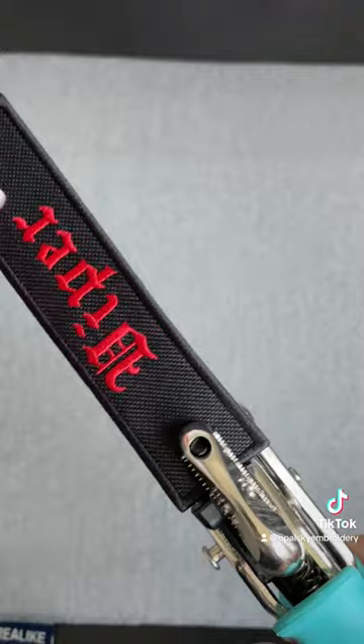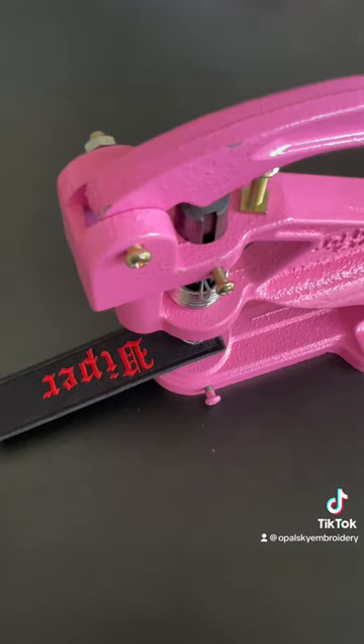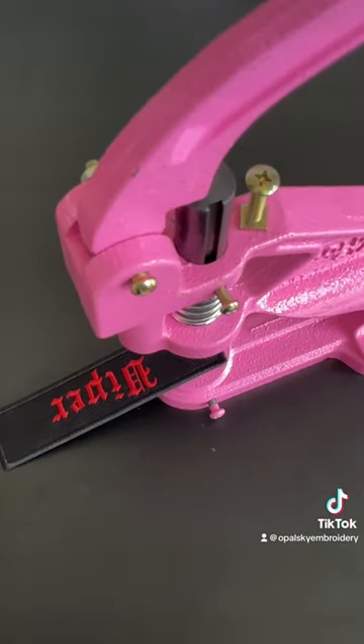Make a hole for the grommet. Finally, I use my grommet press and install the keyring.